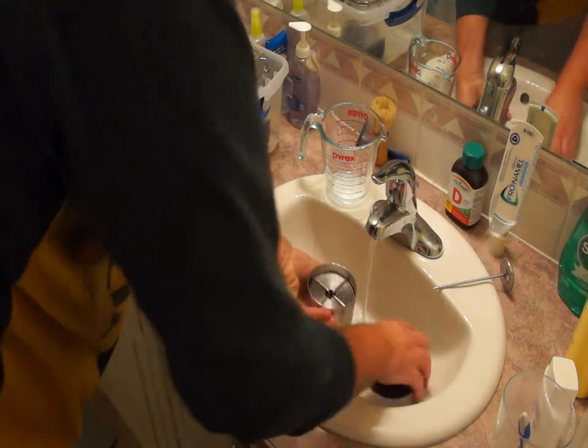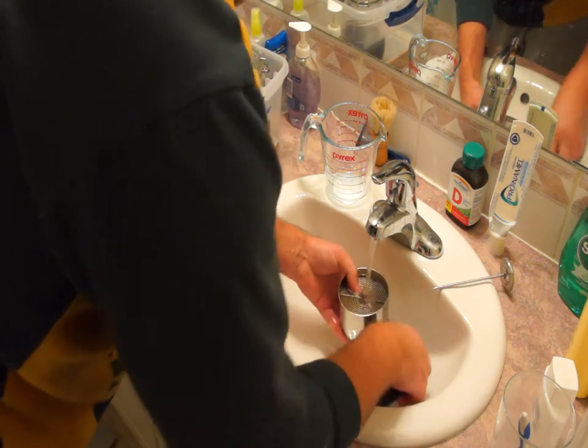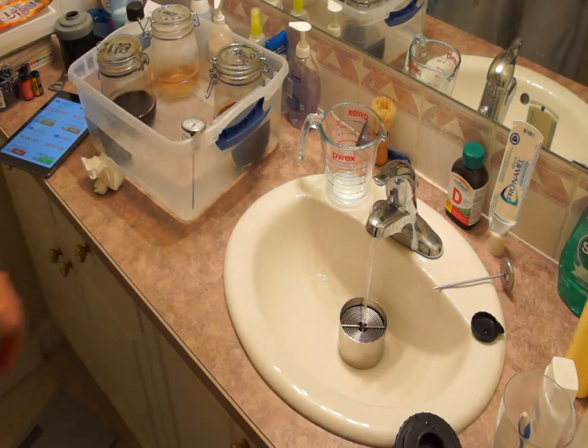At this stage your negatives are fully developed and can be exposed to regular light. I've removed the top of the daylight developing tank and I'm using the clear water at 39 degrees to rinse. The rinse cycle lasts for exactly 3 minutes.